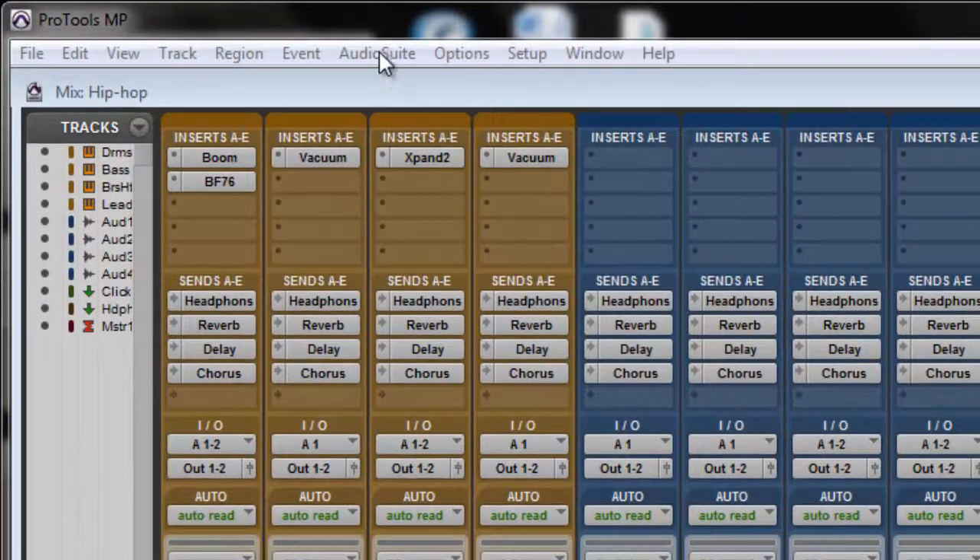The last way: the auto suite plugins. These plugins are to be used at the end of your session. Let's say you have finished and you want to add effects to a whole group of drums. Rather than putting reverb on all the drums individually, you can go to auto suite. It's not real time, which means every time you play it, it's changing that sound. Auto suite gives you a whole new track and saves a lot of space. I'll talk about auto suite in another one of my tutorials.